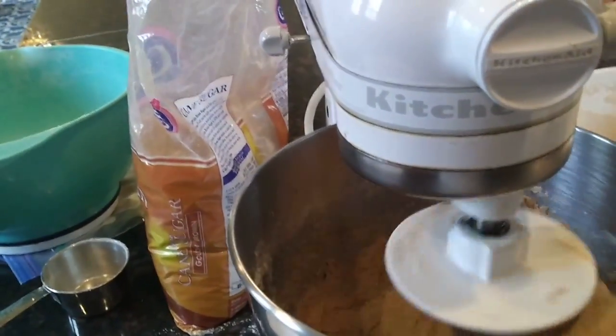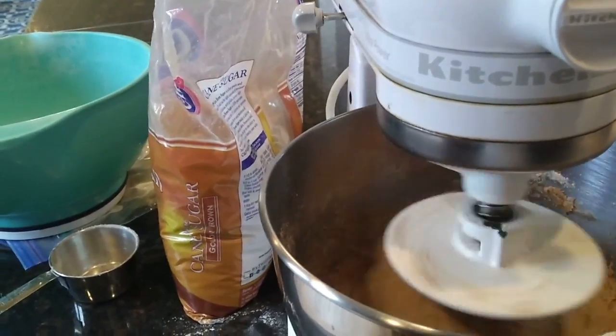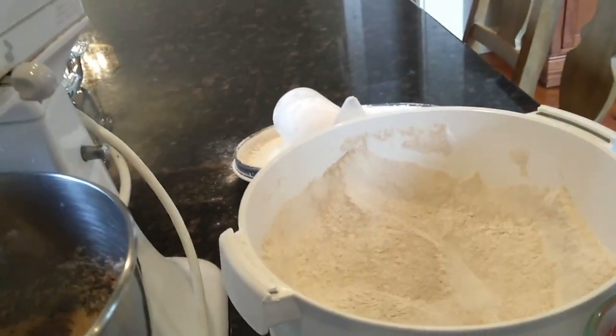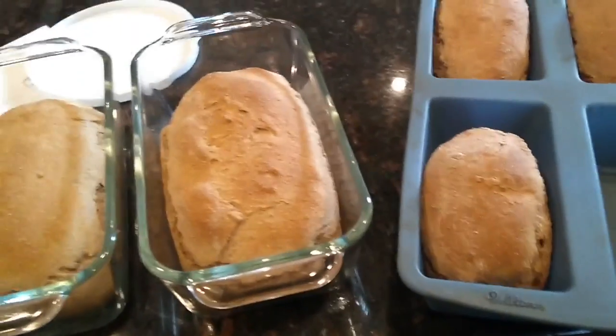It's looking just a little bit sticky to me, more like roll dough, so I might add that extra cup of flour that the recipe says you might need. I just ground my flour in my NutriMill that I got for Mother's Day several years ago. I like it.